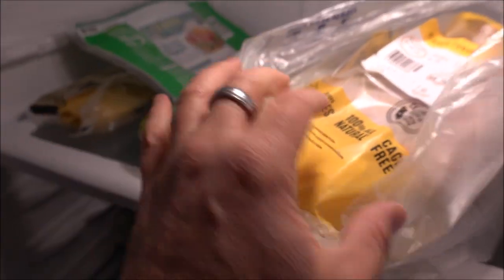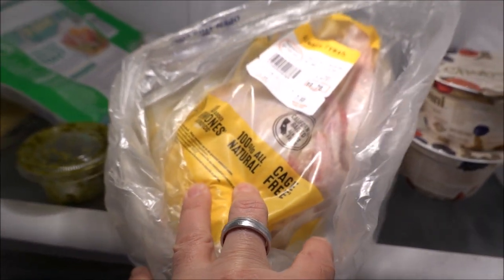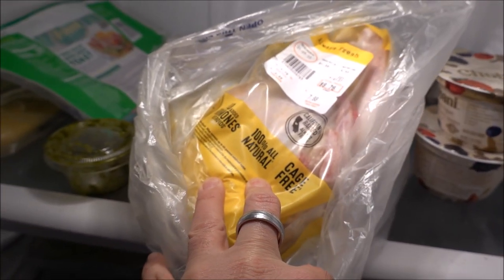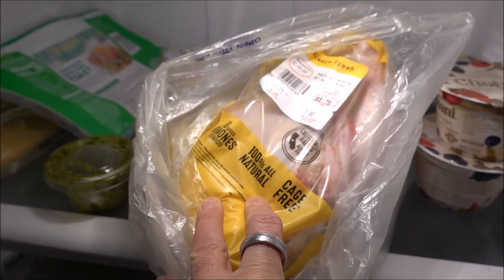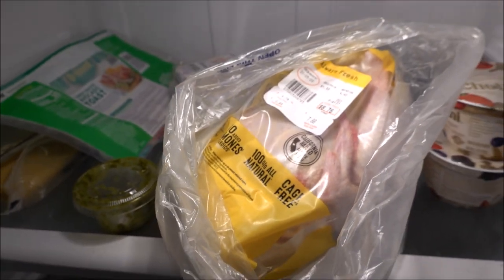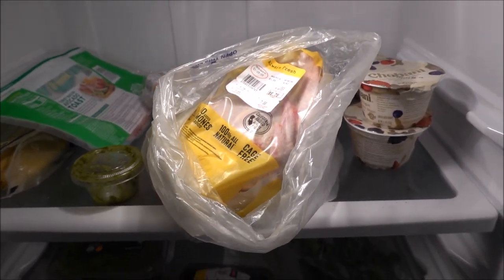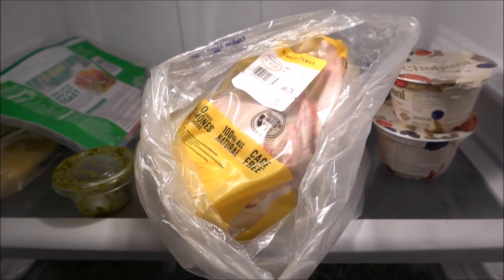So we got him the beef knuckles, and I also bought him this, which is a fresh young whole chicken. We'll feed him parts of that over the next couple days, probably not the whole thing at once — even though he has eaten a whole rotisserie chicken when we were out, a cooked one, which isn't good for dogs.